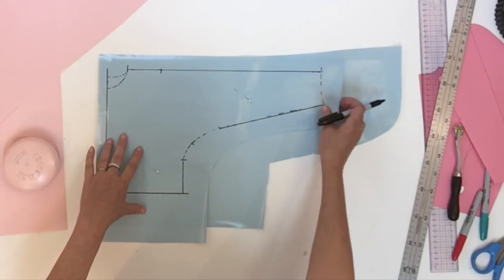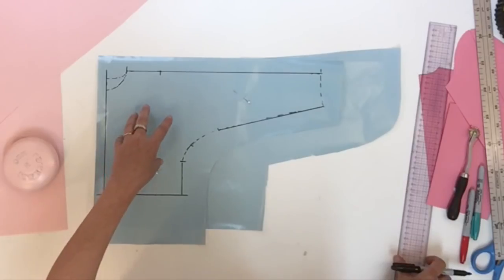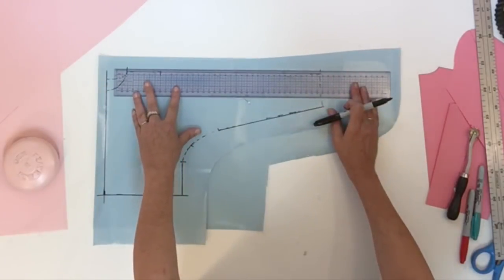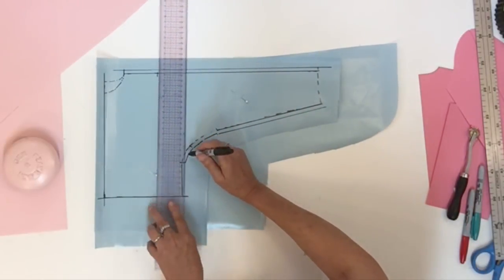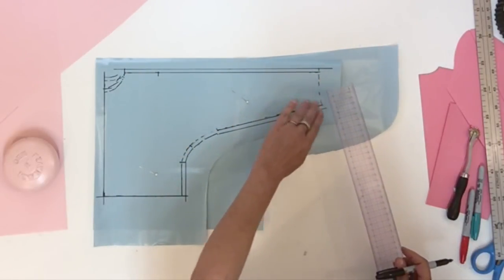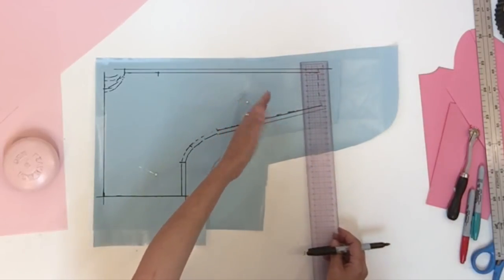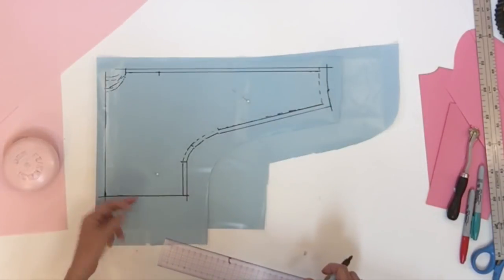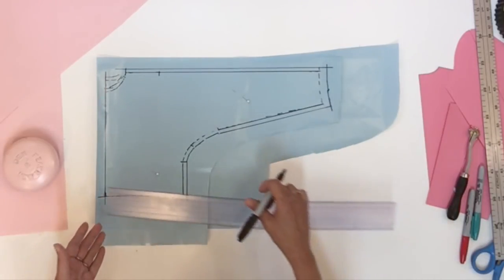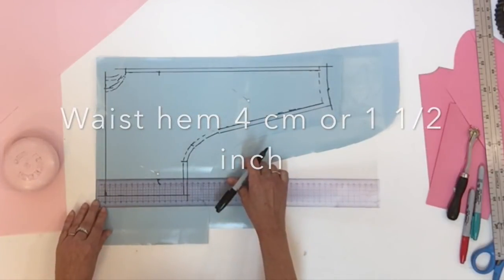Now that the pattern piece is retraced, while you still have your two layers together, pin the pattern pieces together and put your seam allowance all around except at the center front and back. You could put a hem at the bottom but don't make it too wide — since we now have a little curve, maybe two centimeters, 2.5 centimeters maximum. At the waist level you could even make it a dress if you want, but right now I'm just going to put a hem of 4 centimeters.